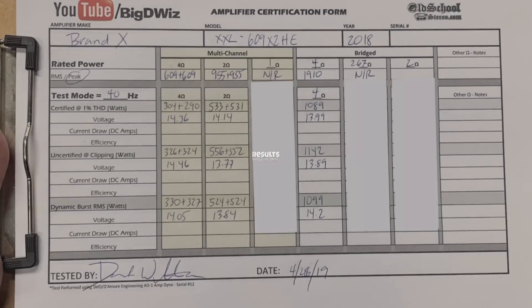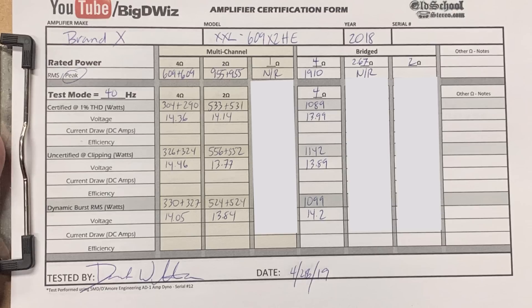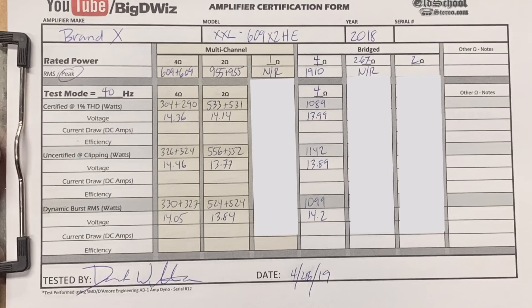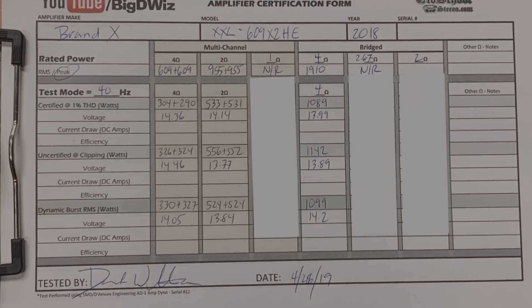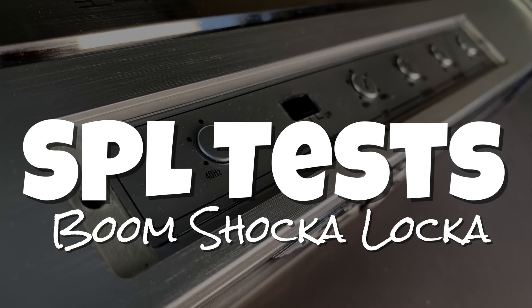Now let's take a look at the results. You guys saw several of the tests: the 4-ohm stereo, the 2-ohm stereo, and the 4-ohm mono — they're all here. You can pause this if you'd like to see these up close. But basically about half of what they give as max power is what you actually get. Next up we're going to do some SPL tests — we'll put this in the vehicle and see how it does.